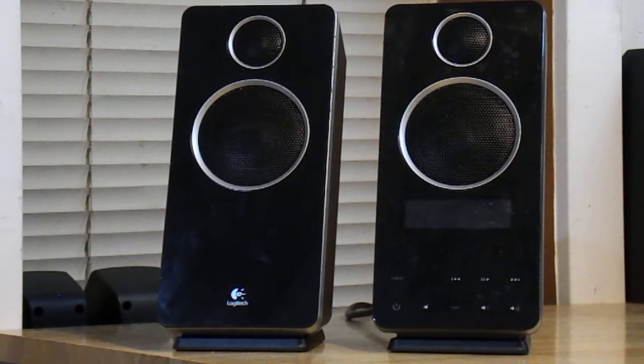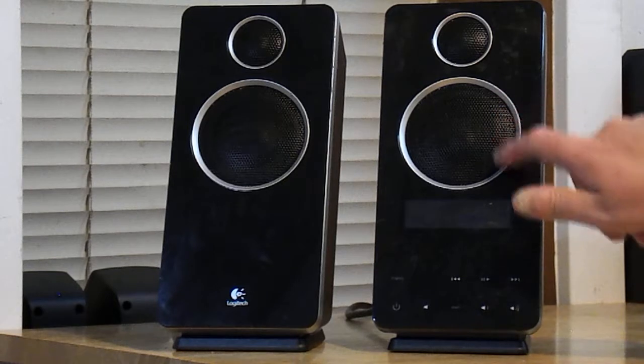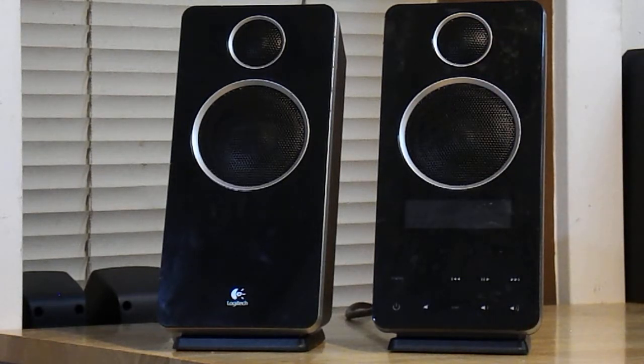They came out about 10 years ago and they were actually really well reviewed. They've got a 3-inch woofer and a 1-inch dome tweeter. Critics really liked them and thought they sounded really good. You know it's not cheap crap because of the weight and the power rating on them.